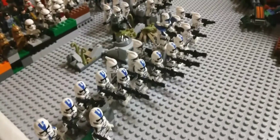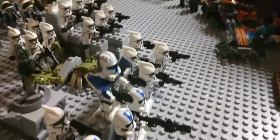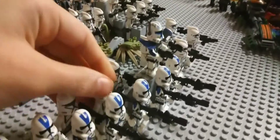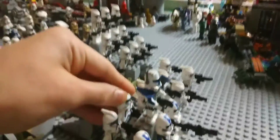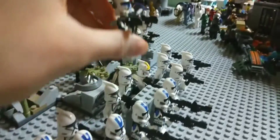As you guys can see, I have some 501st clones. And here's Captain Rex with some of his 501st — not all of them. I really like these kind of troopers. I like their helmets — they're cool and all that stuff. But I like Captain Rex. Captain Rex is cool with the 501st army.